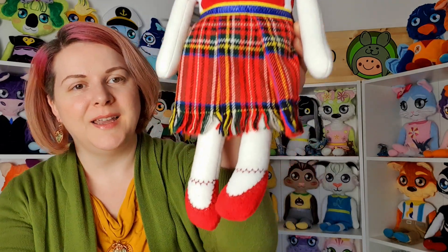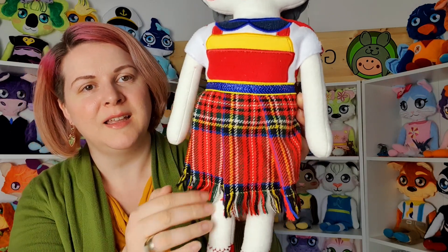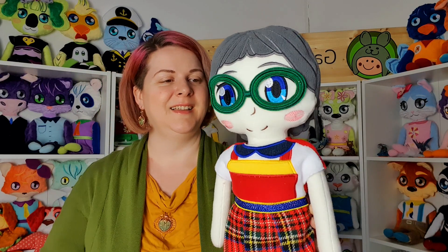Here you can see her shoes and her dress — we used some plain fabric. She comes with two dresses so you can choose whichever you want for her. You can make her with or without the felt glasses. Here you can see her glasses. She also has some polar fleece hair.